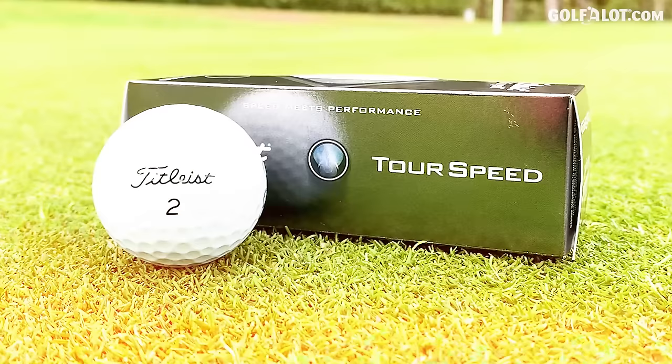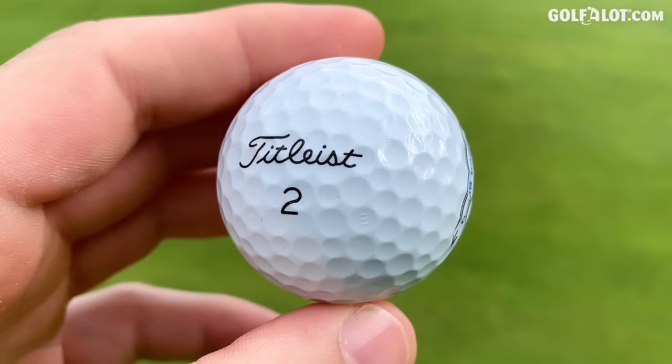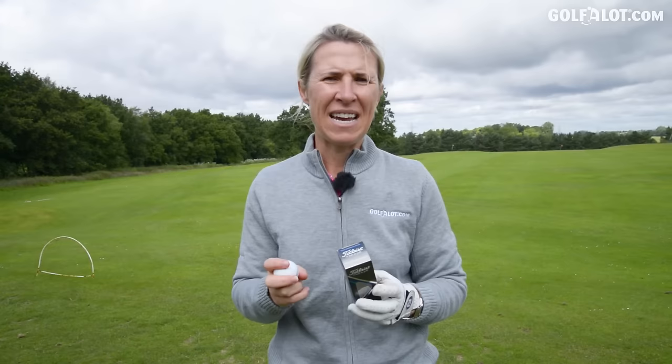Next up, Tour Speed — coming in at £38, about £12 cheaper than the Pro V1 range. First impression: it looks different to a Pro V1, it's got an older-fashioned stamping on it, that darker stamping, and a different alignment aid. The box says it's designed for speed and distance but will give you control around the greens. It reminds me of the players distance irons everybody seems to be going for in the amateur game — can you get the best of both worlds? Let's see, starting with the seven iron.